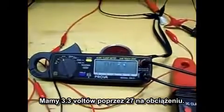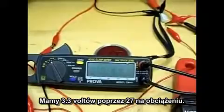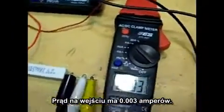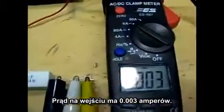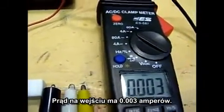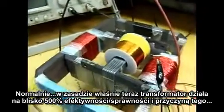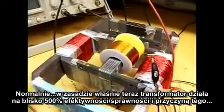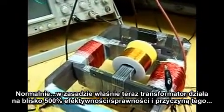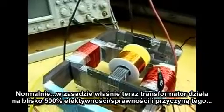We have 3.3 volts across our 27 ohm load and our current into the primary is 0.003 amps. Now we have 2.3 volts. Basically right now the transformer is operating at close to 500% efficiency.